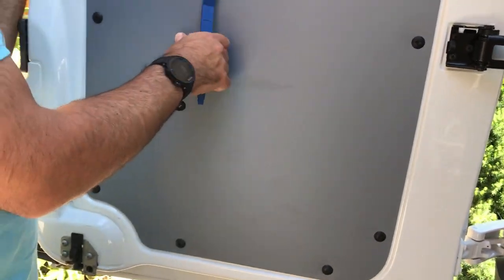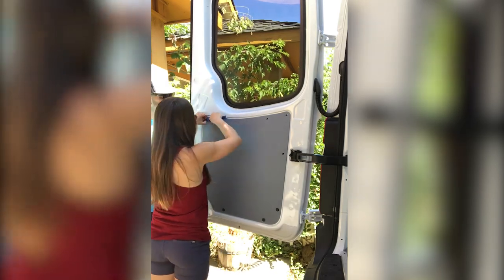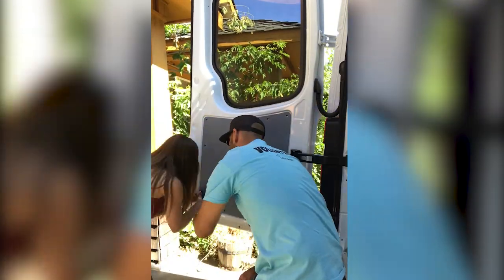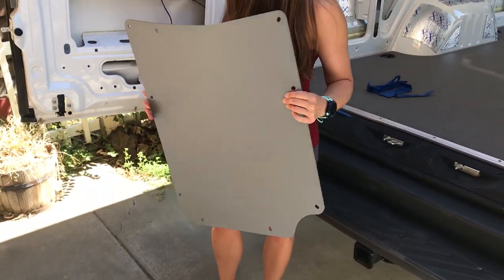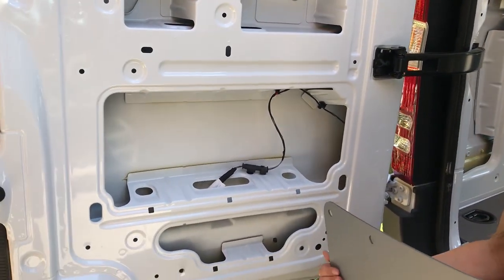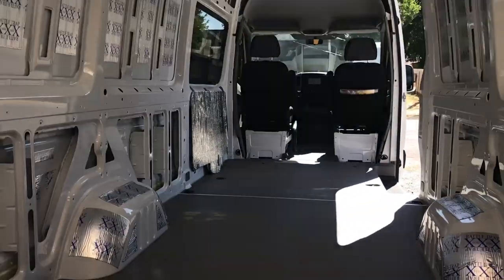We're going to repeat that step for the rest of these. It's going to take you about five minutes to get one of these panels off. We did the rest of them, but we'll show you what this looks like underneath and what we're going to do afterwards. We got the door panel off and this is what it looks like without the door panel on it. We're going to add some rattle trap in here. If you need any tips on how to do the rattle trap, just watch our other video. Next up, we're going to take off the door panels for the driver and passenger side front doors as well.